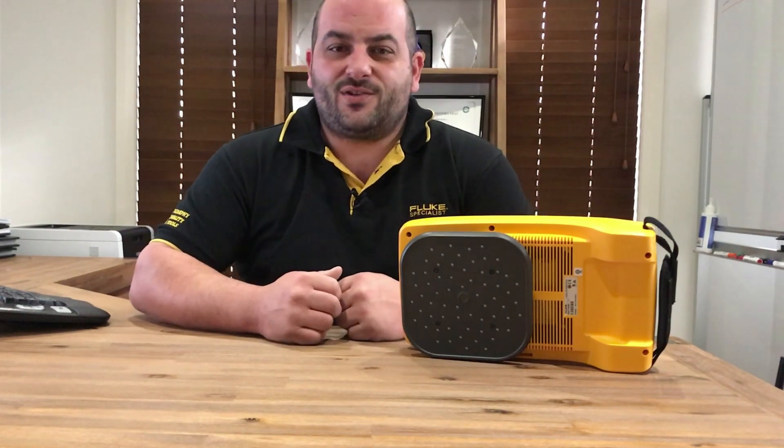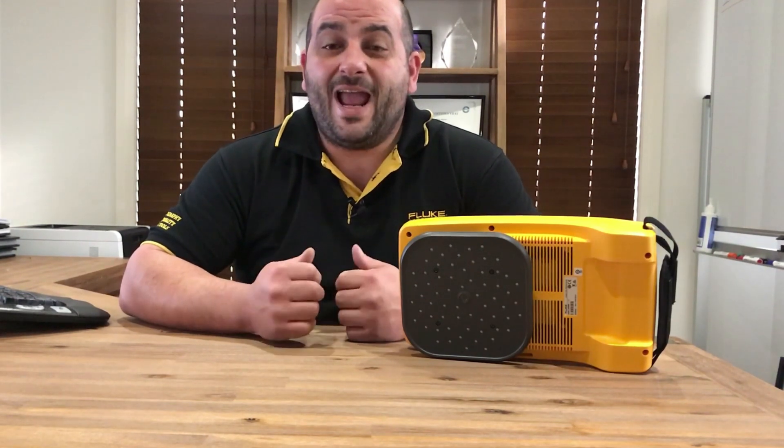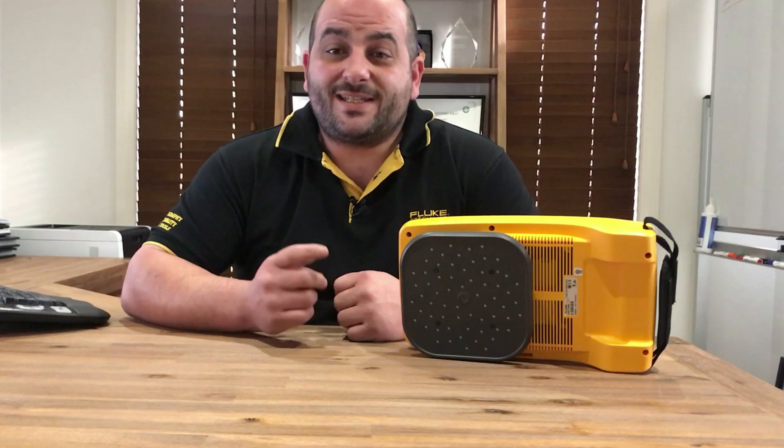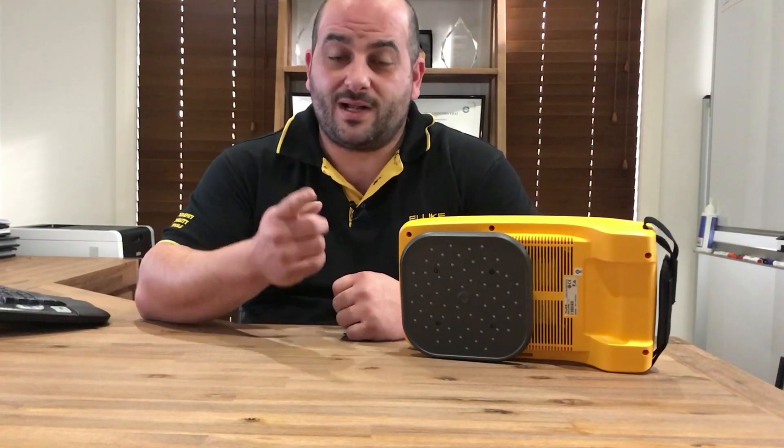Hi everyone, Damien from It's an Industry here. Leaks in vacuum, gas and compressed air systems hurt both production uptime and the company's bottom line. Stick around to see what Fluke has come up with to tackle this and help save you and your company money.